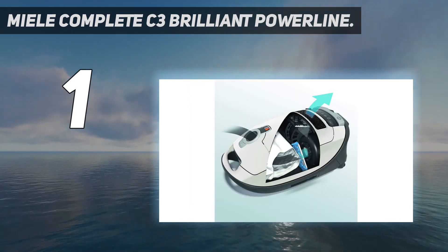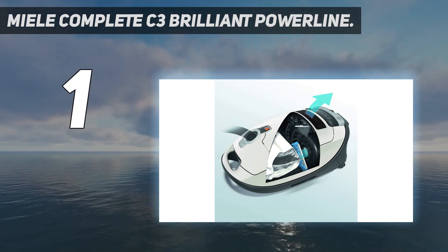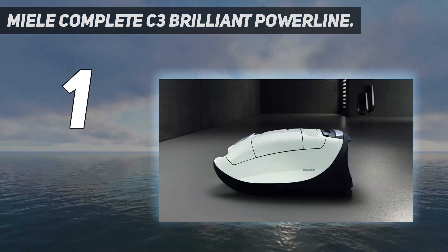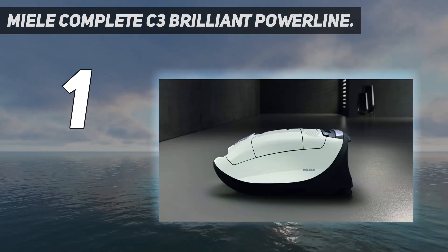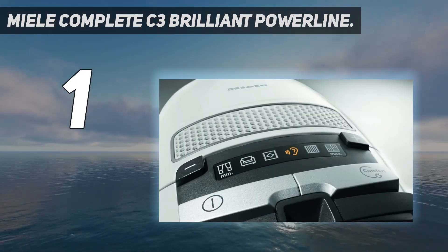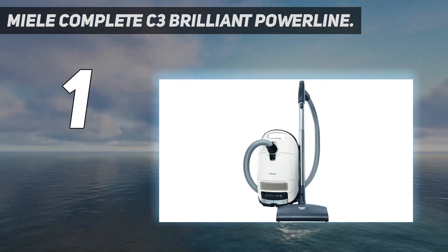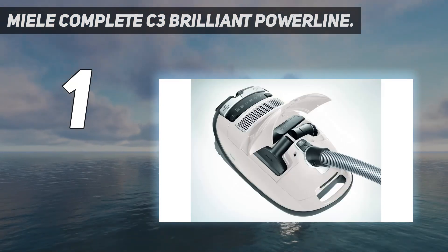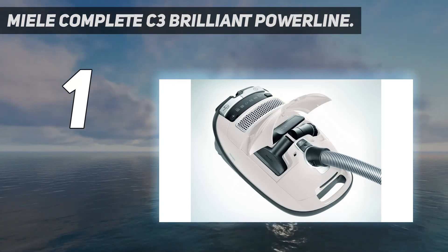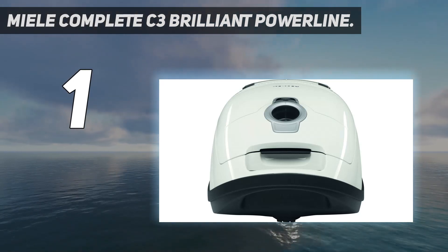The C3 Brilliant also comes with three separate floor heads: the SBD 365-3 floor head for cleaning bare floors and low-pile carpet, a lightweight parquet tool, and the SEB-236 height-adjustable power head, ensuring strong performance on almost any surface type. All C3 models have an allergen-sealed body, but this variant also comes bundled with an additional HEPA-rated post-motor filter, making it a great choice for those with allergies.